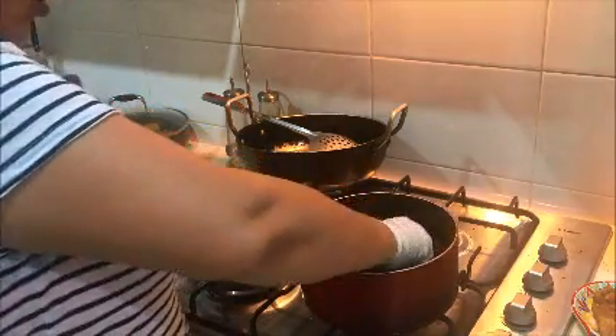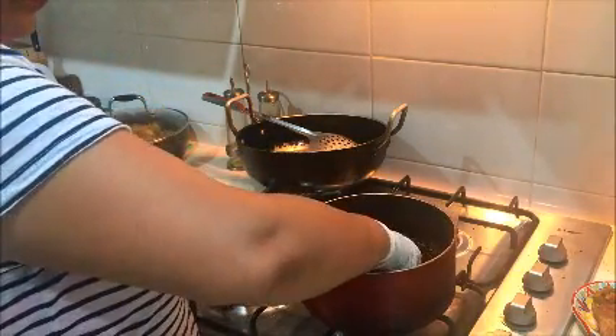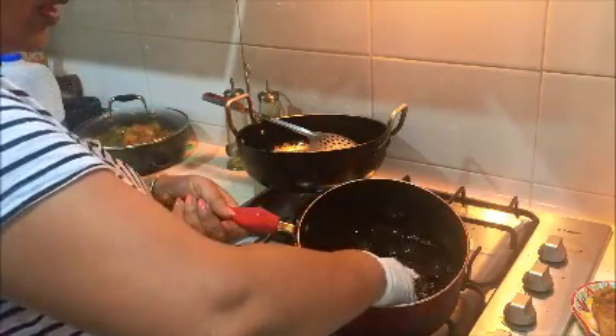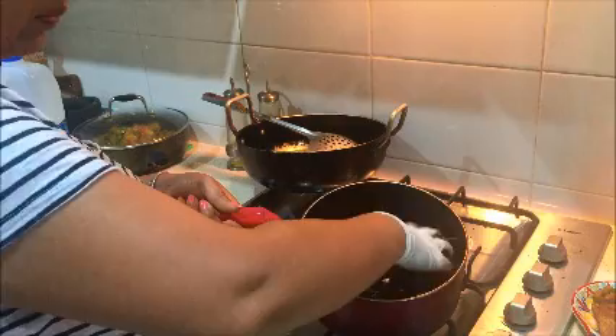So I'm going to squeeze it really nicely so that we can take all the pulp out.